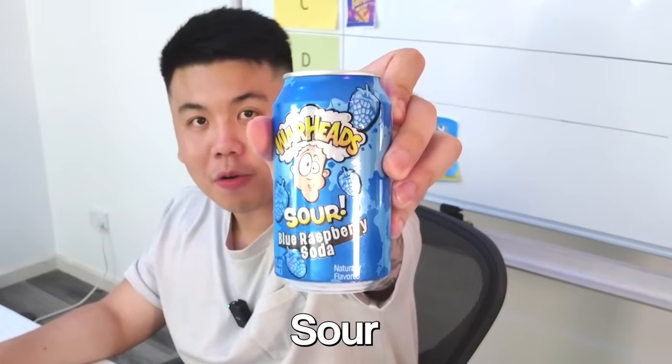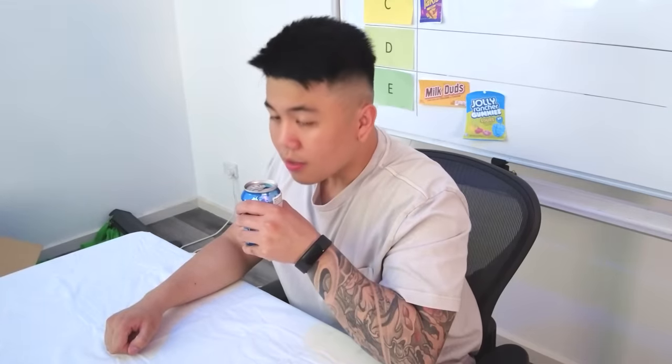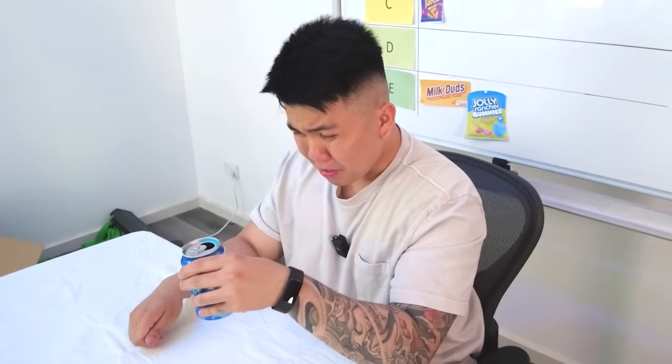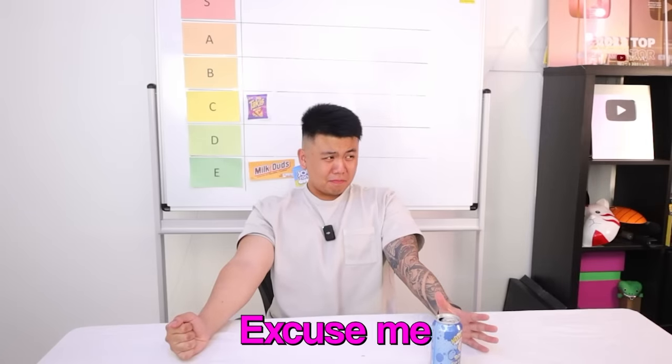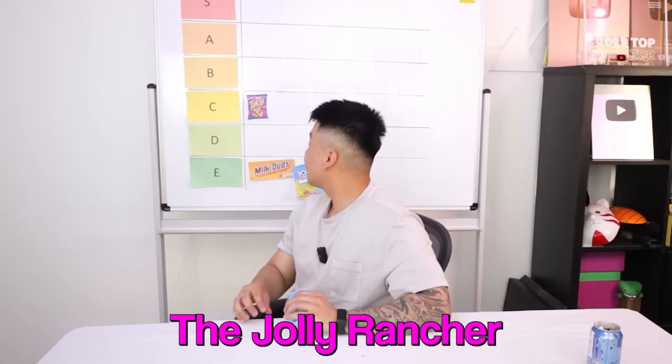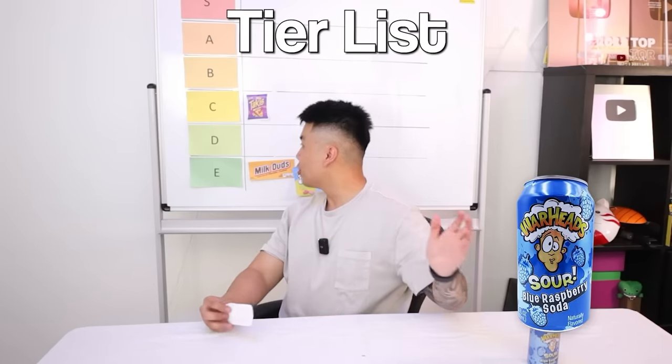Up next is a drink — we've got Warheads Sour. It smells like sugar. How much sugar content is in there? It has 35 grams of sugar — that's like a Coke can. I ain't feeling that, that is nasty. You like it? I don't like that at all. That is putrid. That's disgusting. Give me the rank — I said B. It does not belong in B, it's an E. What makes it a B? It's better than the Jolly Ranchers and Milk Duds. Look, I'll meet you halfway — we'll do D. Fine.